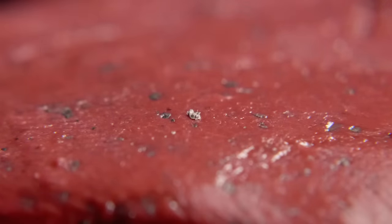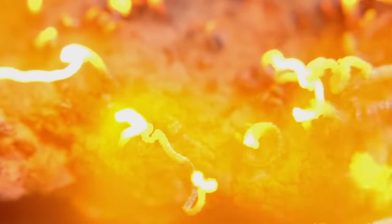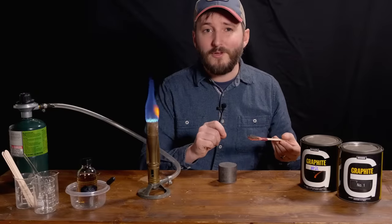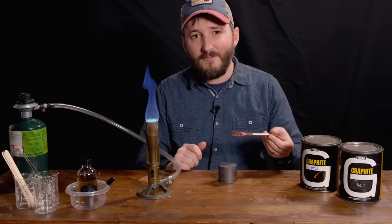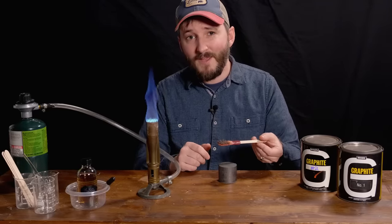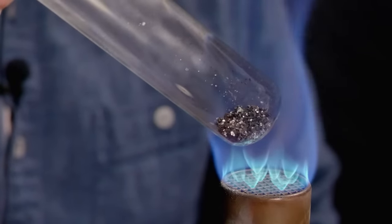What makes the flakes in this putty different is a clever chemical treatment process, and the result, it turns out, is extremely useful. From making DIY fireproof products, to graphite foils, to super strong graphene, learning about these little flakes deserved my attention. So in this video, we'll explore how to make expandable graphite.